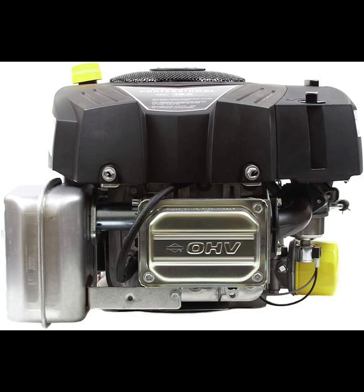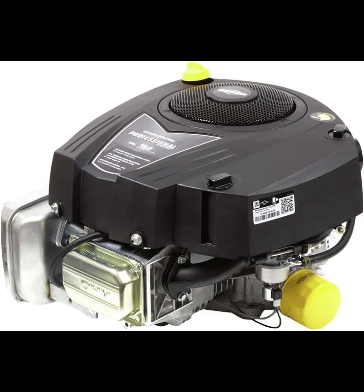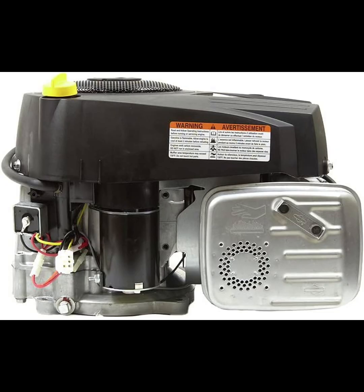In my experience, this engine offers smooth and efficient performance, handling demanding workloads with ease. Whether you're dealing with thick grass, uneven ground, or extended operating hours, it delivers a steady and dependable power output.